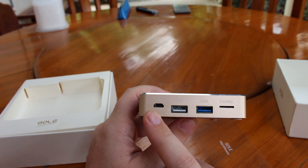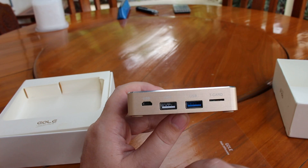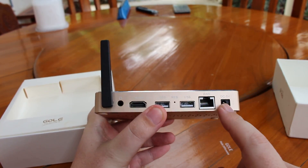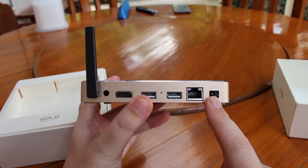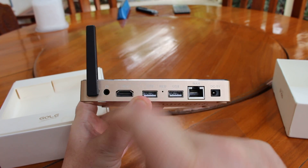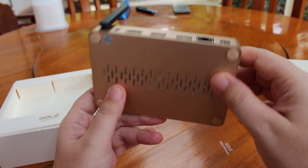Here on the side, you have the micro USB, USB 2.0, USB 3.0, SD card slot, micro SD card slot, and then 5 volts, fast Ethernet, two more USB ports, a reset button, HDMI 1.4, audio jack, and a small Wi-Fi antenna.